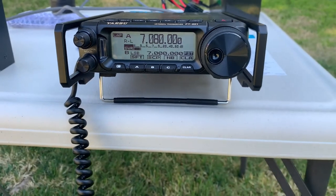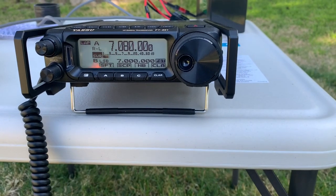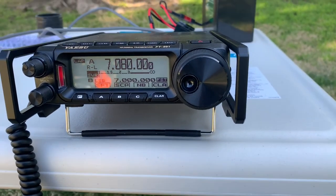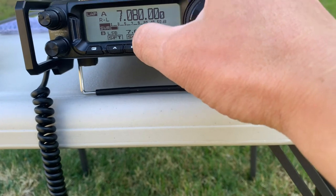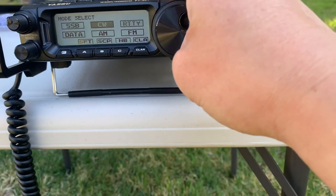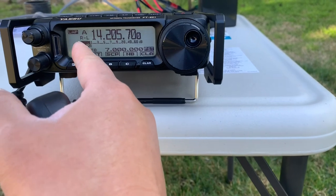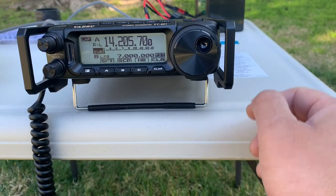Let's look at the SWR reading from this radio. I remember it's 1.5 from that machine — the antenna analyzer. But the radio shows almost nothing — close to 1:1. Let's look at the other bands. Yeah, there's nothing there. So this SWR reading from the radio is not accurate compared to the antenna analyzer.